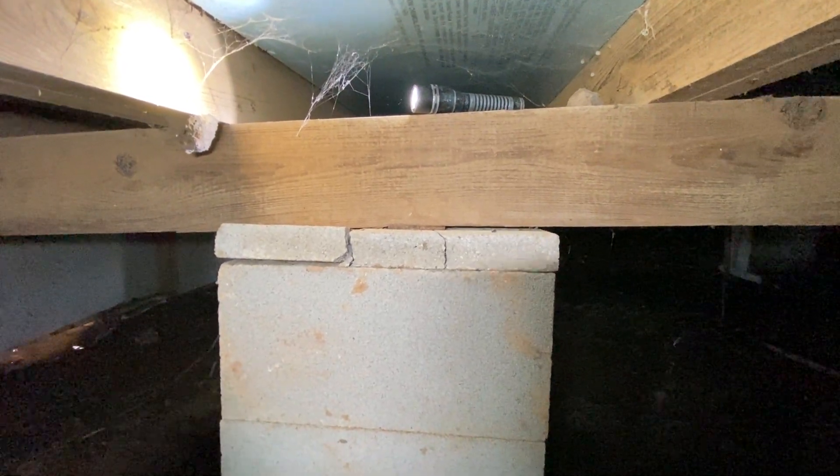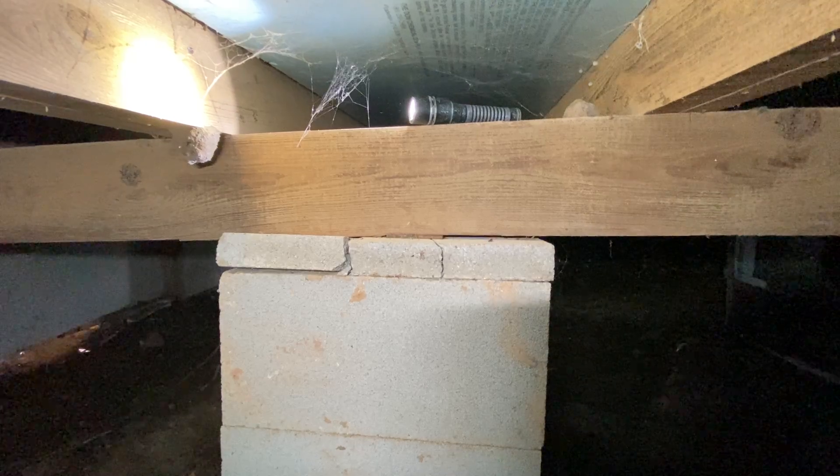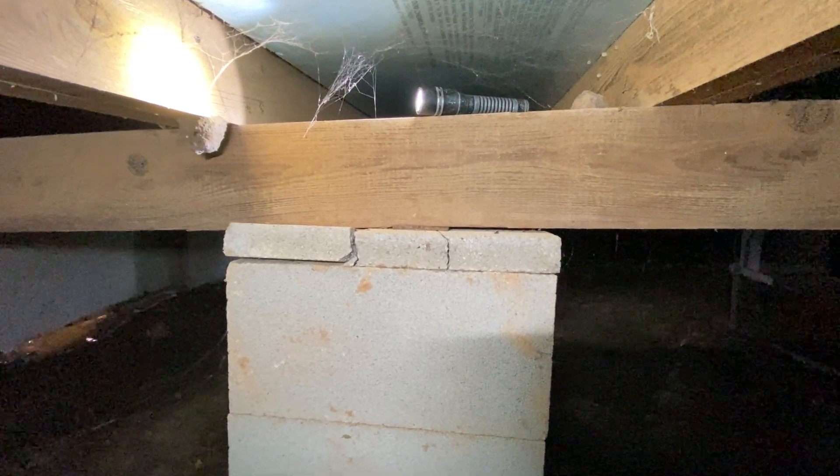In this video, I'm going to talk about why I don't like steel shims on a crawlspace, pier and beam type of home. What we've got here is a concrete base down below, stacked concrete blocks. That's a normal setup on a block and base home.